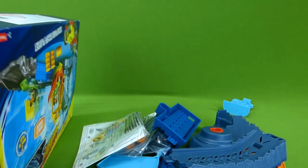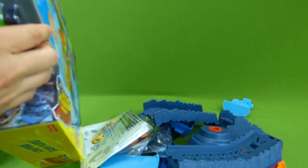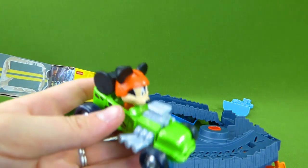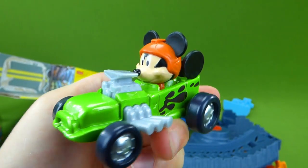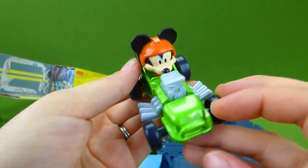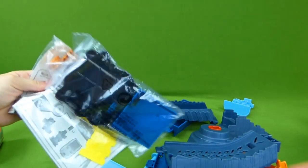There we go — lots of pieces. And now it's time to get Mickey out. Ta-da! I haven't seen a Mickey car look like that before. Totally neat! I can't wait to try it out on this new racetrack and start putting this thing together.